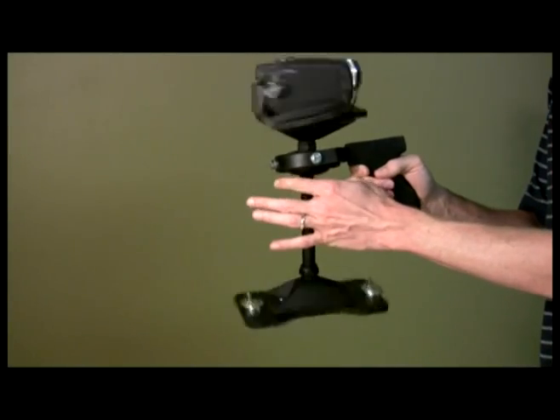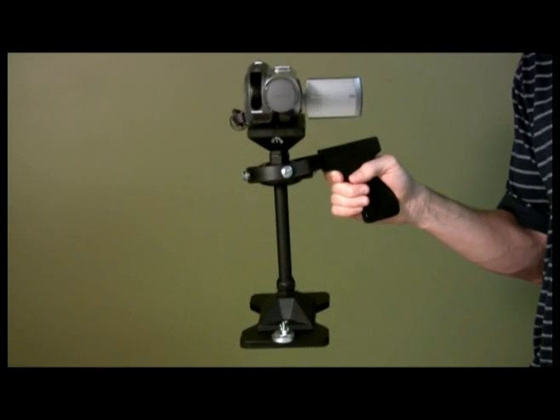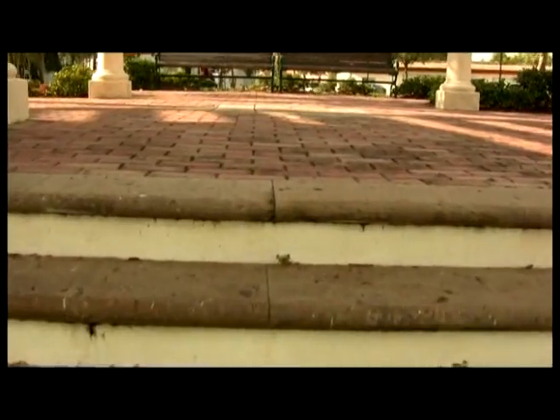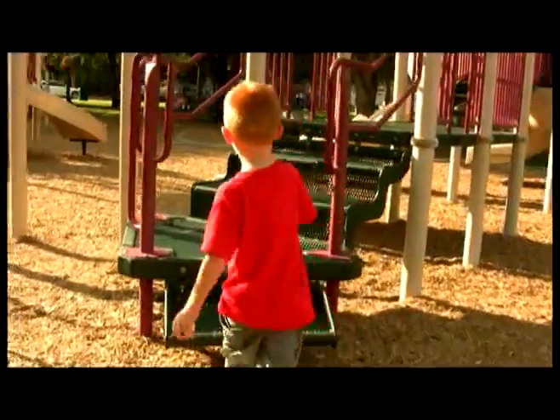Now that your MiniDV stabilizer is appropriately balanced, in the next section we'll go over some basic operating principles. The results you achieve will vary based on a number of factors involved with your shots. However, starting with a few basic fundamentals will allow you to plan each shot appropriately for your desired results. Consistent practice will improve your operational skills over time.